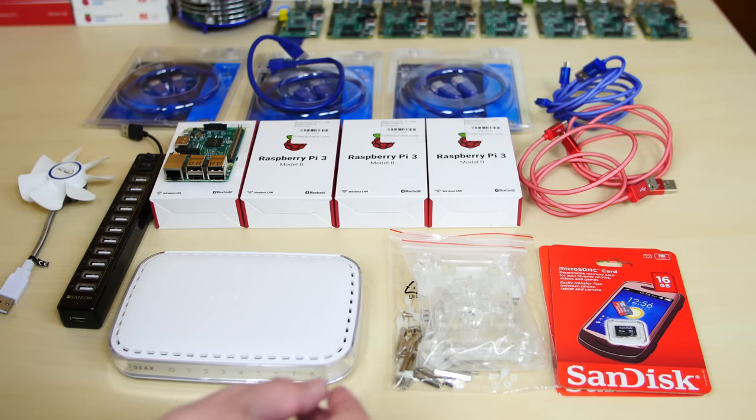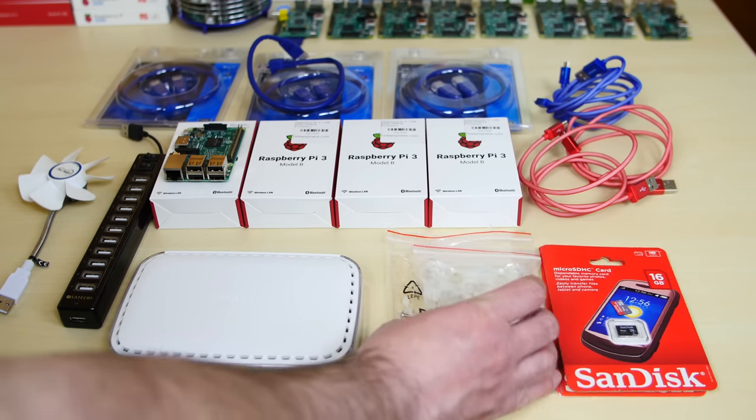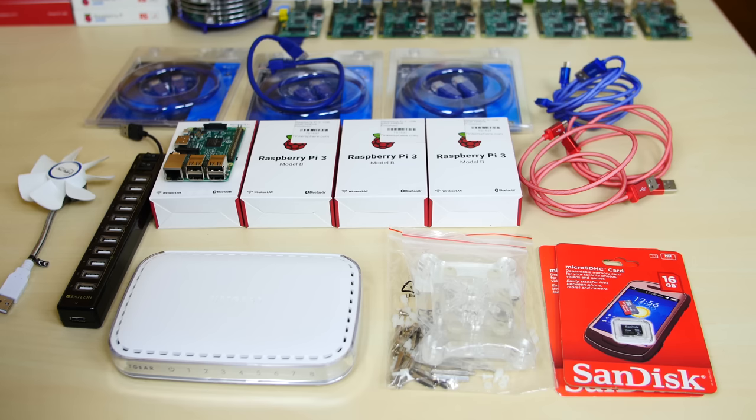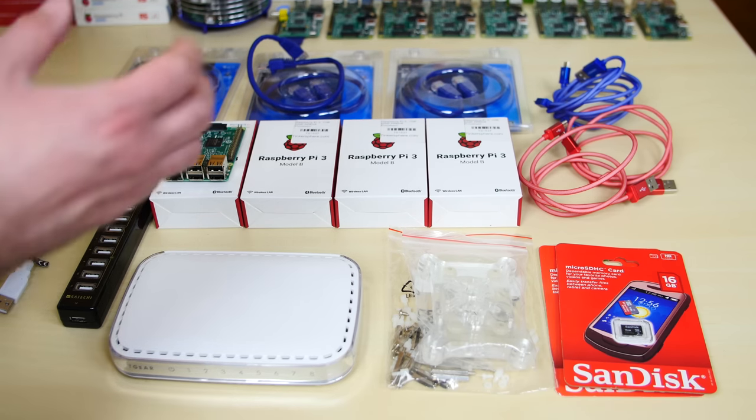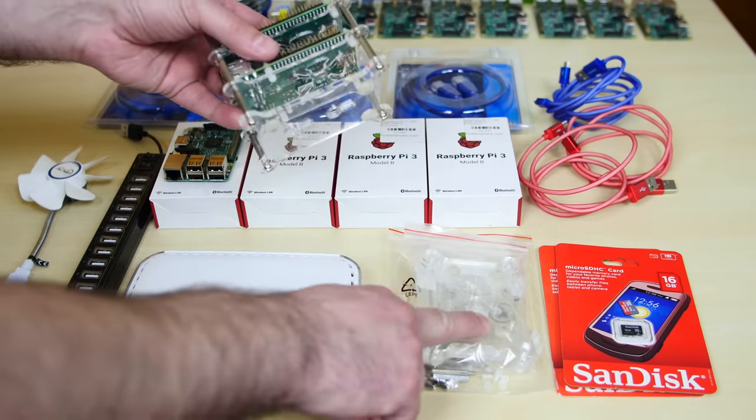What's not needed but I think is cool is having a cluster case. This is the same case I used for my Raspberry Pi B Plus cluster. I'll give you guys an example of how it looks — it looks something like this. We're going to build it today. I'll leave a link to this case in the description.